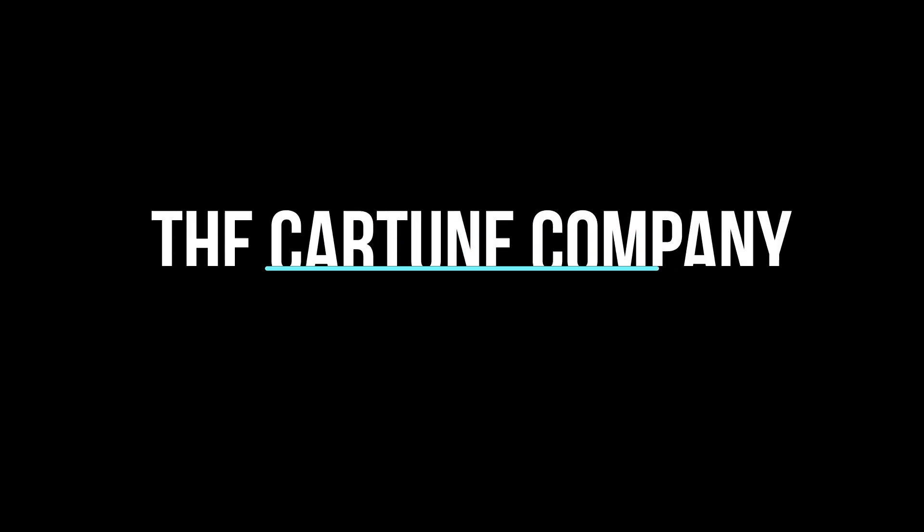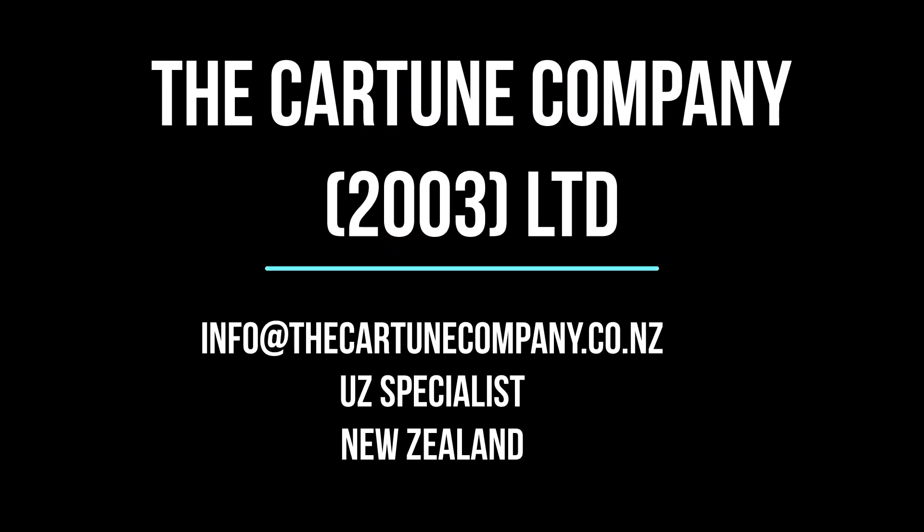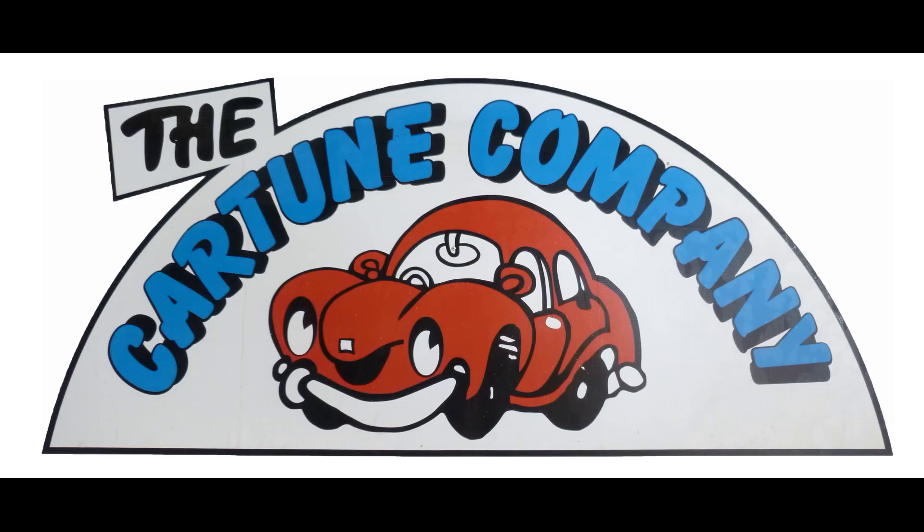I think we've just abused old yellow enough for the night. Hope that was helpful. Hope you learnt lots. We'll catch you later. Bye.